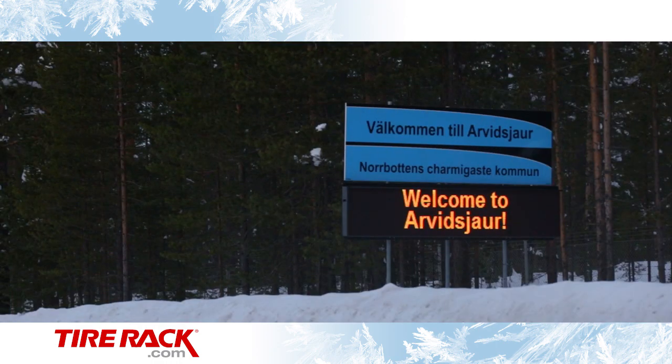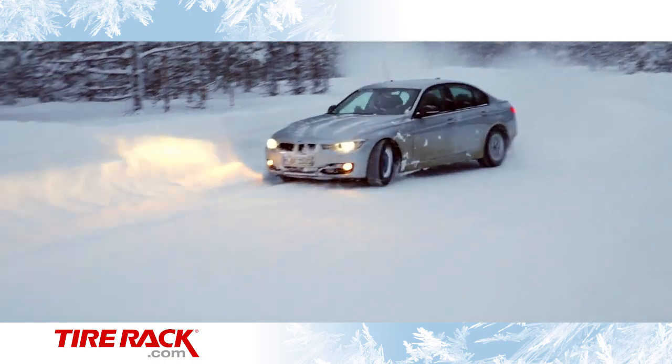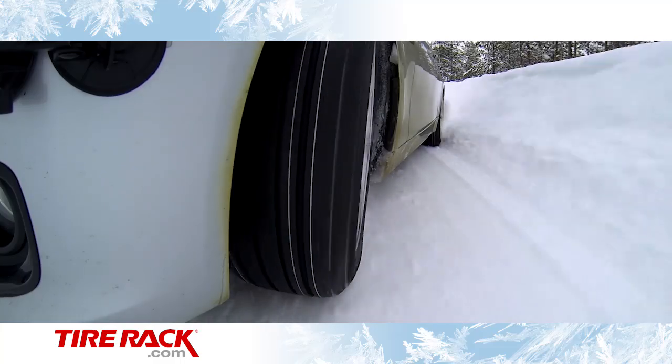We've come to northern Sweden, up near the Arctic Circle, and home to some of the best winter test facilities in the world. It's here we get the controlled conditions we need to find the right answers.